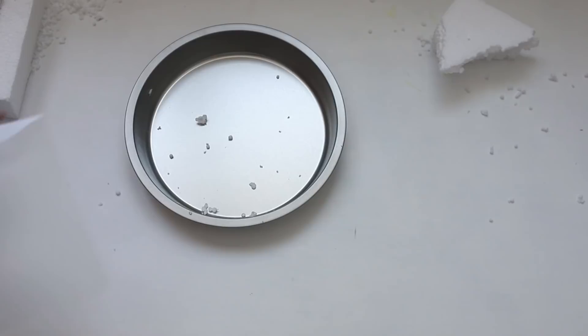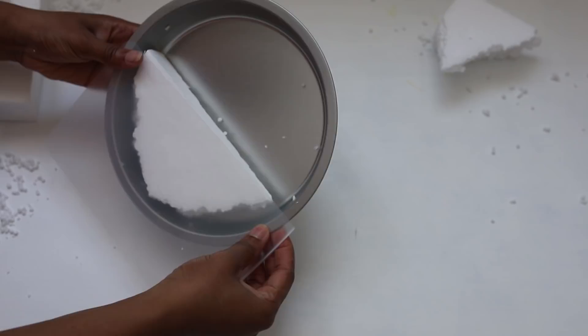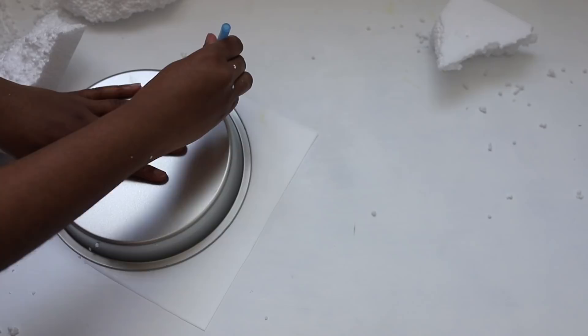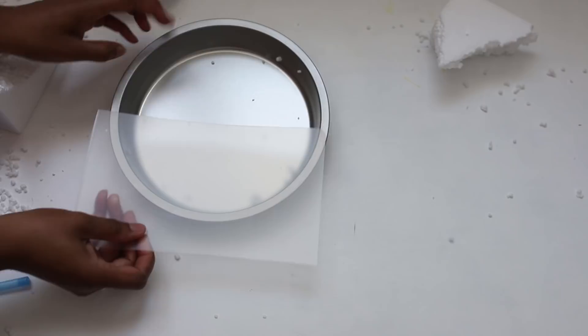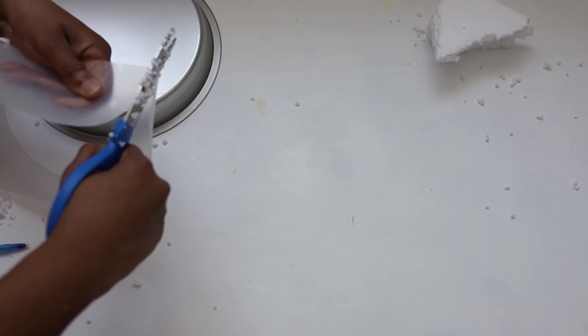Then you want to take your clear cutting mat and measure half of the pan. You want to make sure that it covers your foam piece. Then you are going to cut out your clear chopping mat and make sure that it fits perfectly on top of your pan.